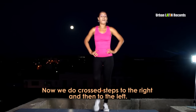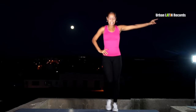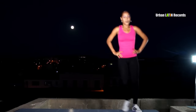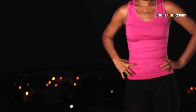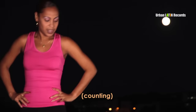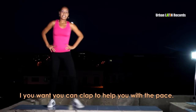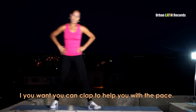Ahora hacemos pasos cruzados: a la derecha y luego hacia la izquierda. Sería 1, 2 — 1, 2. Puede ser por detrás o por delante como lo deseen. 1, 2, 3, 4, 5, 6, 7, 8. Si quieren, se le agregan unas palmaditas para darle el tiempo.